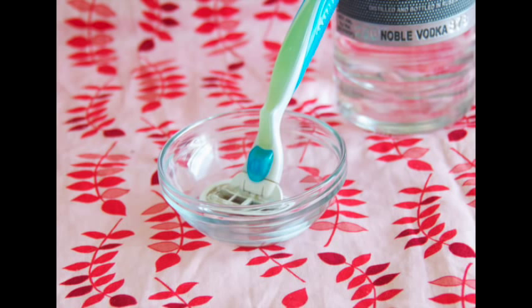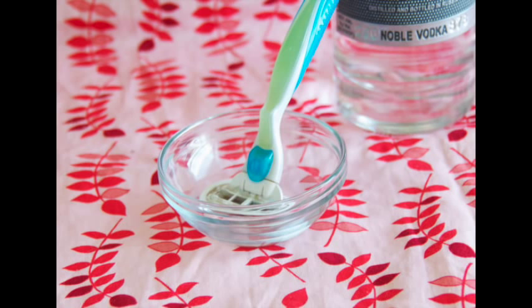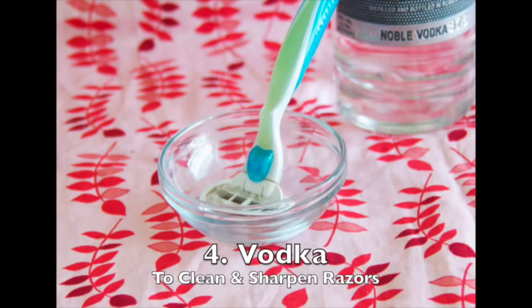If you would like to keep your razors not only clean but sharper for longer, you can clean your razor, dip it, or leave it in vodka. It will keep the blade sharp and keep the razor clean. I'm not a scientist and I can't explain why, but it works.